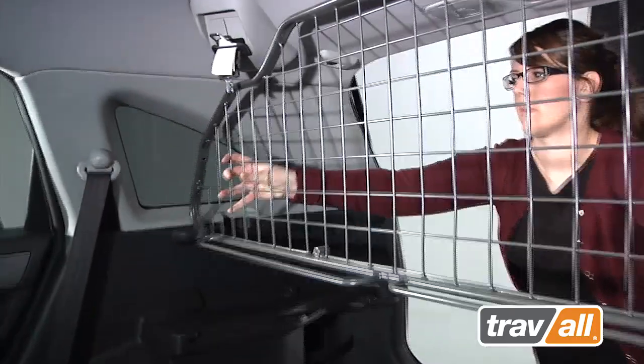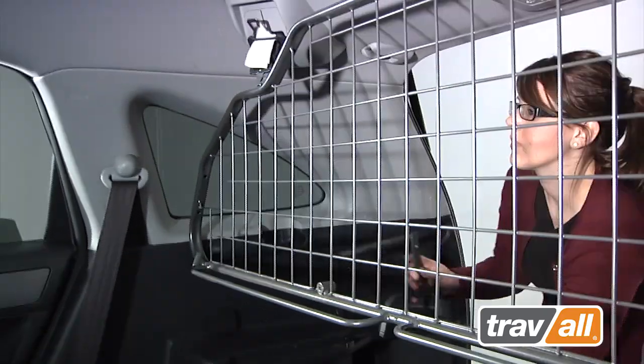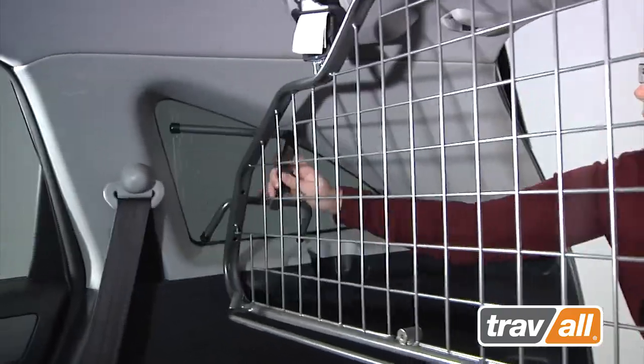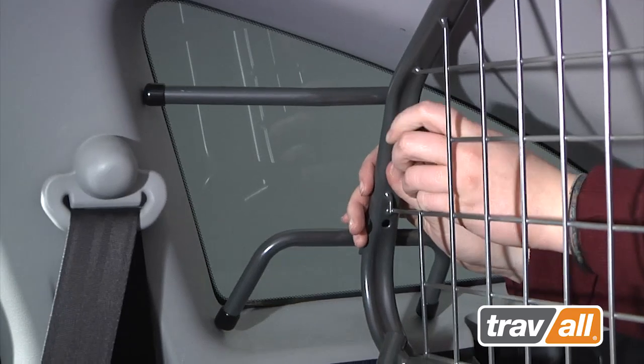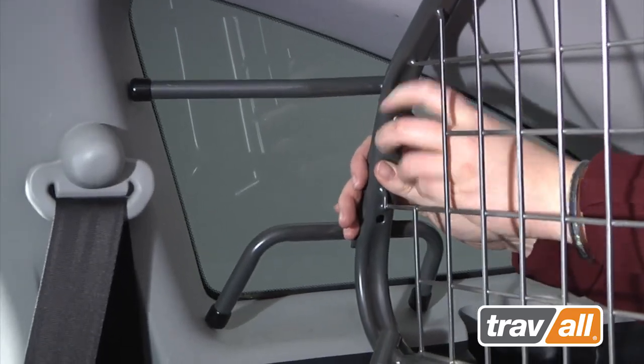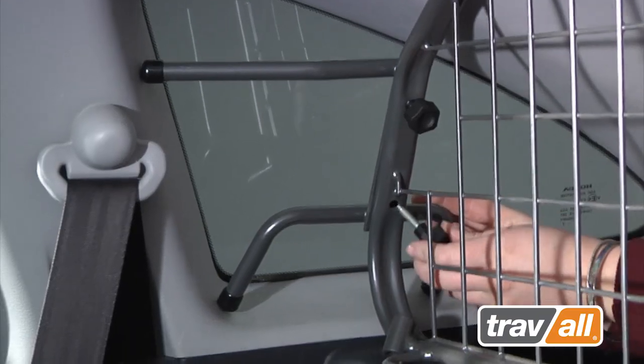Swing the right side of the guard into position next to the right side pillar or sill of the other window. While holding the guard in place with your left hand, fasten the first hand wheel screw into the top remaining post brace assembly, using the sill as a temporary support. Fasten the bottom hand wheel screw and tighten firmly.